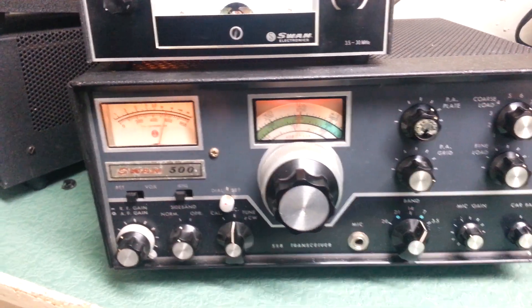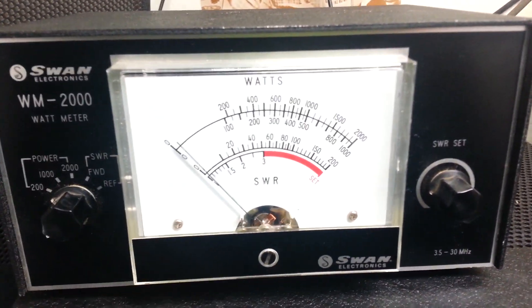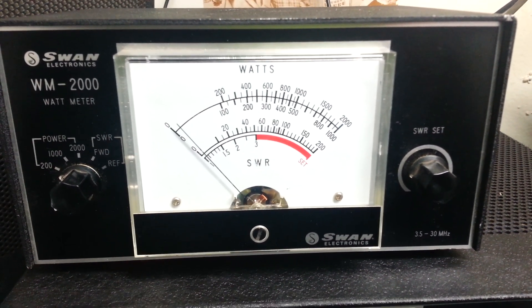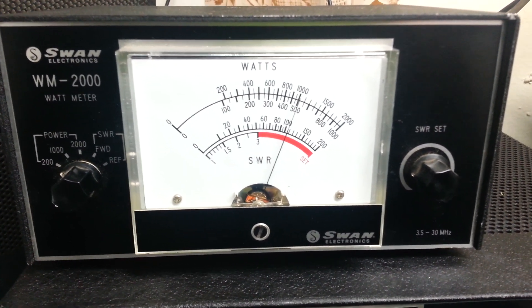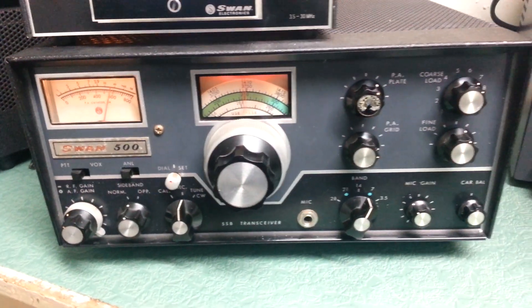The Swan 500. We will do a quick transmit test. This one is not putting out full power, but it is putting out power as you can see — it's over a hundred watts. Probably not in a tuned position. This one may do a little bit more, but that's what it's doing right now.